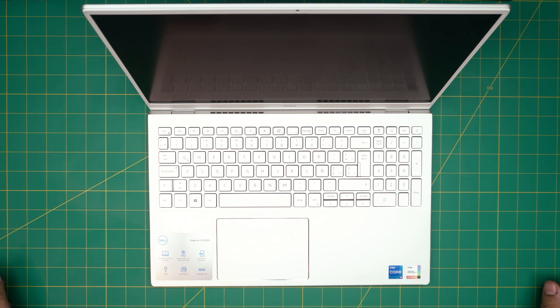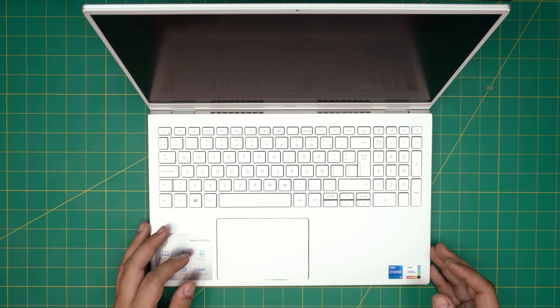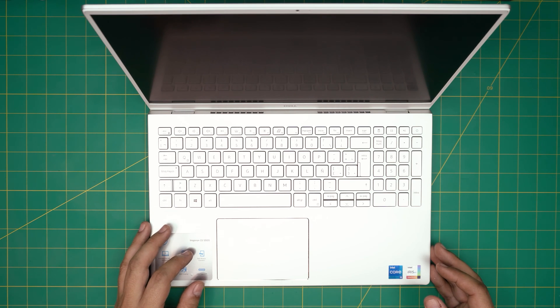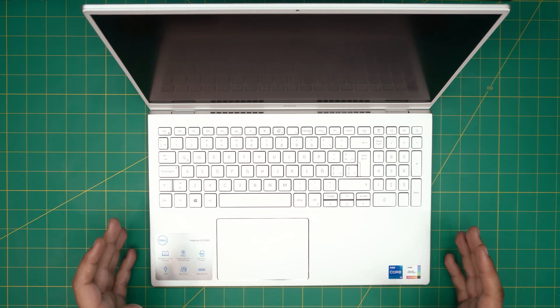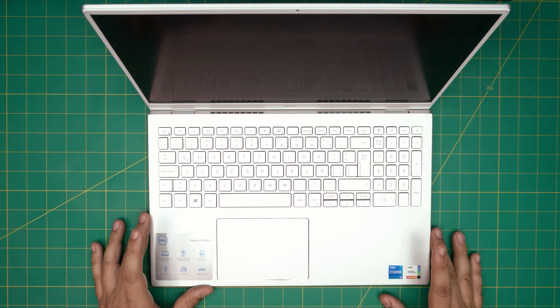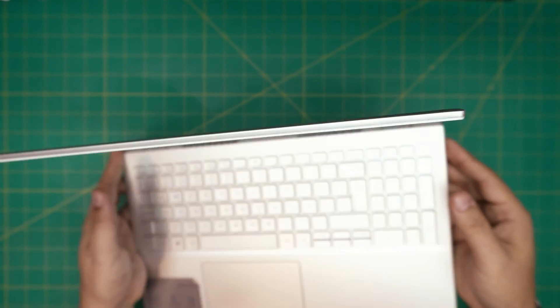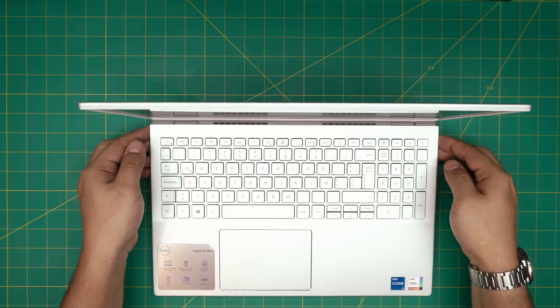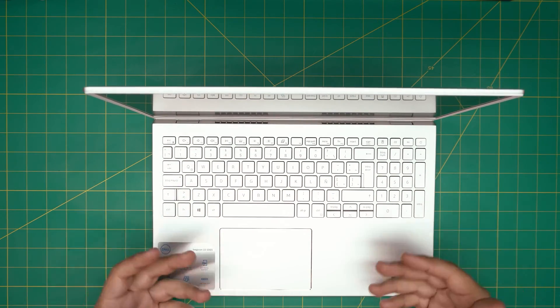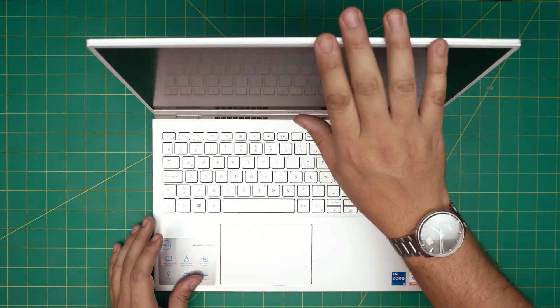Hello everyone, how are you doing today? I'm back with another video. Today we have a brand new Dell laptop — this is a Dell Inspiron 15 5000 series. The exact model is the 5502, and the regulatory model is P102F. That information can be found on the bottom sticker on the underside of the laptop. In this video I'm going to go over how you can open it up and how you can replace, remove, or upgrade the RAM.